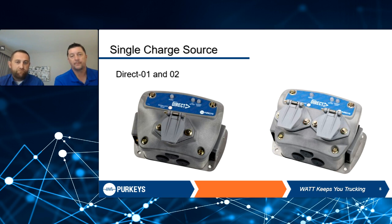Some tractors may only have single pole, or you may be a leasing fleet with multiple tractors with all different types of stinger cords, so we have multiple options. We have the Direct O1 and Direct O2, which are single source charging options — meaning you only get one option to pull power from the tractor through the stinger cord. The Direct O1 is dual pole only, so your tractors must all have dual poles. The option to the right is dual pole and single pole, giving you more flexibility.